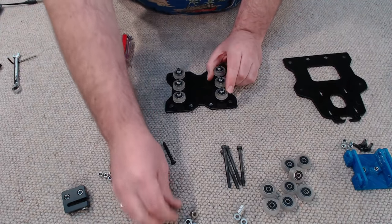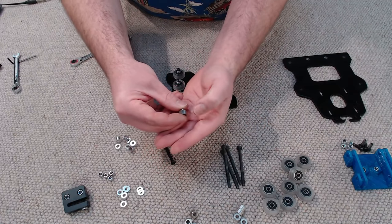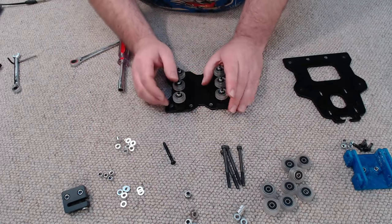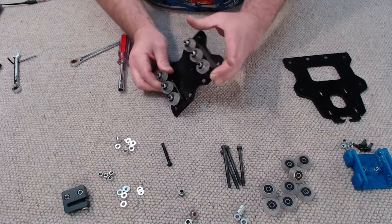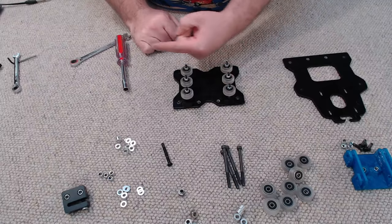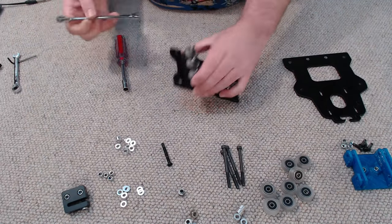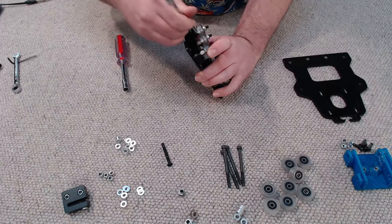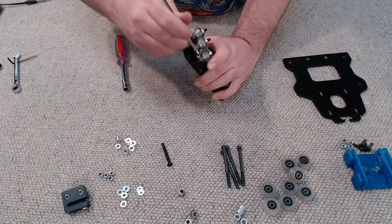When it comes to adjusting our eccentric spacers, one side has a line chiseled into it which indicates where the cam lobe is. We need to have all the lines facing out, which means the wheels are spaced furthest apart. I'm going to take a 10mm open-end spanner and turn the eccentric spacers until all the lines are facing out.